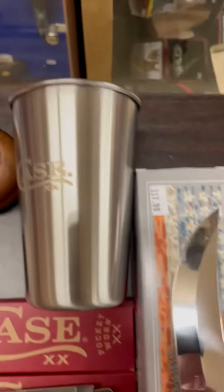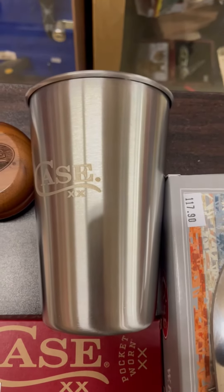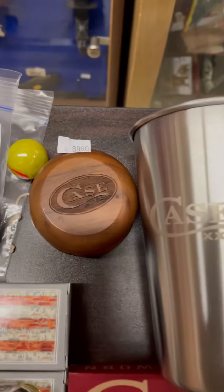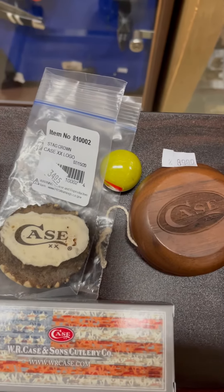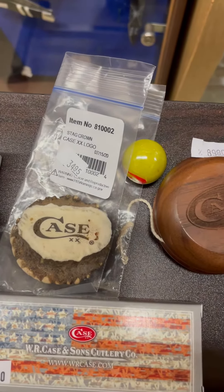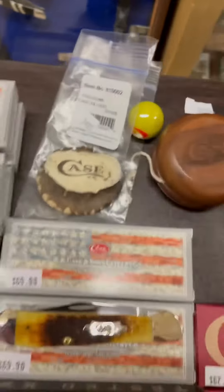As I scroll up, here is one of the new arrivals from Case. That is a stainless steel 12-ounce pint cup. Also, there is a hard-to-find walnut yo-yo. Beside it, you will see a marble — we'll be getting several more of those in. Also, there is a stag crown with the Case logo on it. That's a nice collectible.